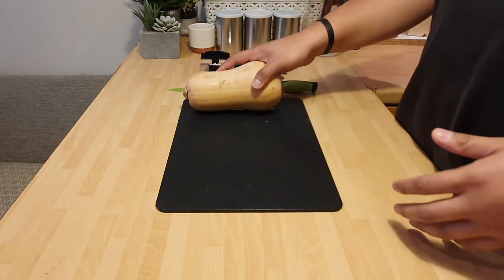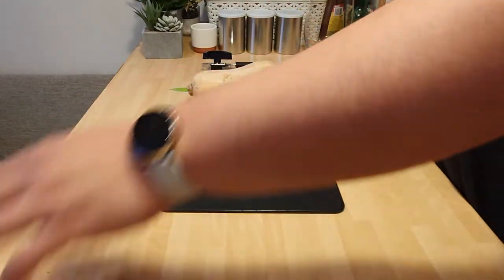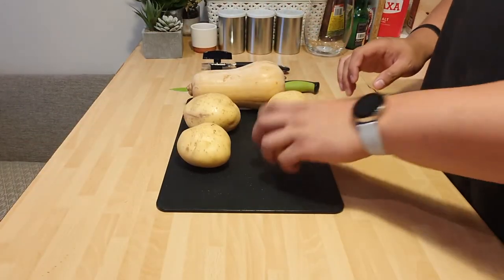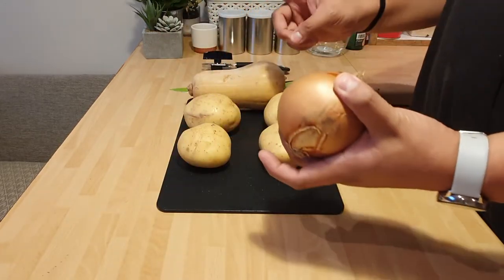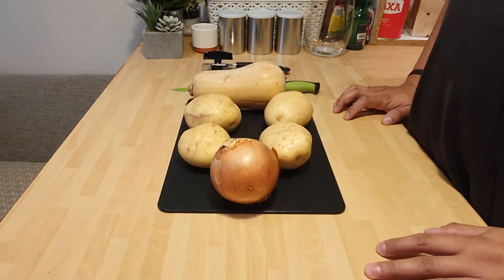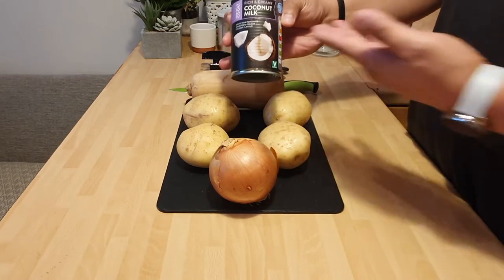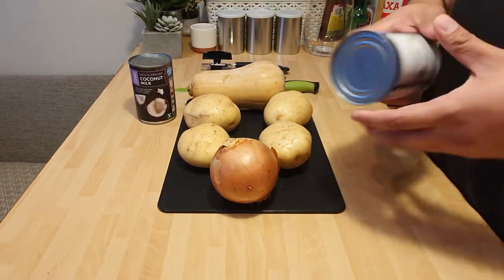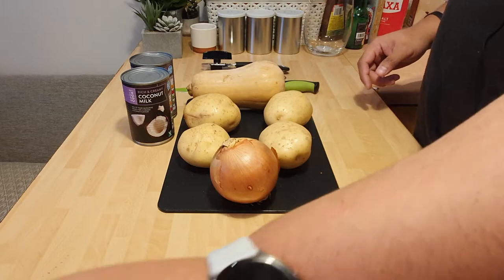So we're gonna do butternut squash. One, two, three, four potatoes. Four potatoes, one onion. We're gonna need two tins of coconut milk — you can do the light version if you like, but I've gone with the full fat version because, you know.